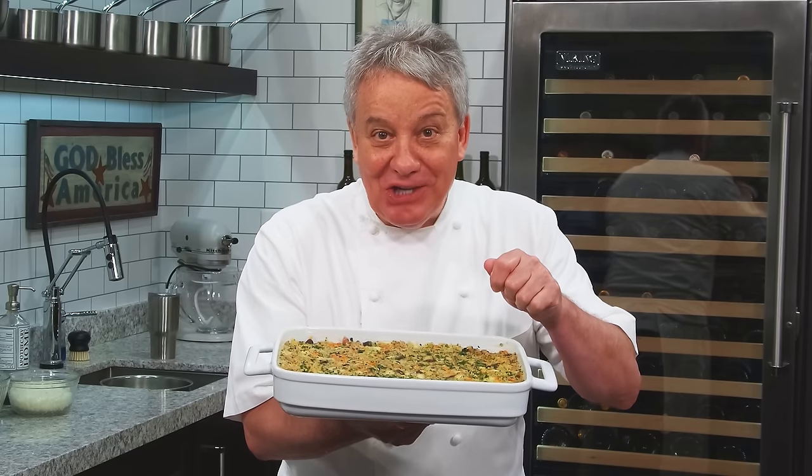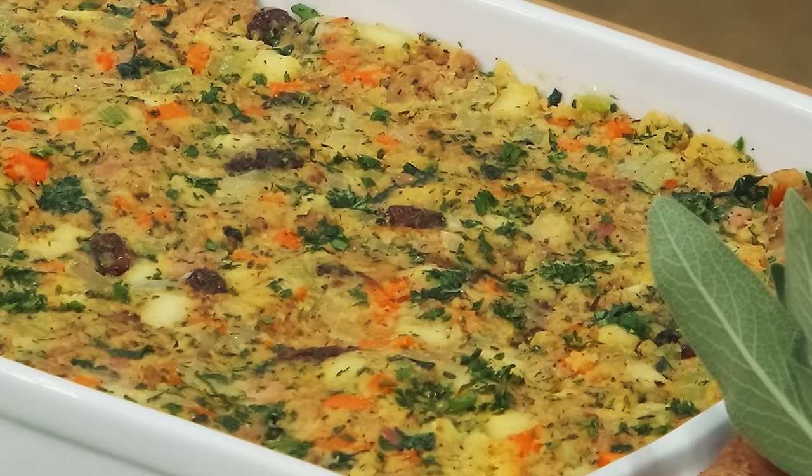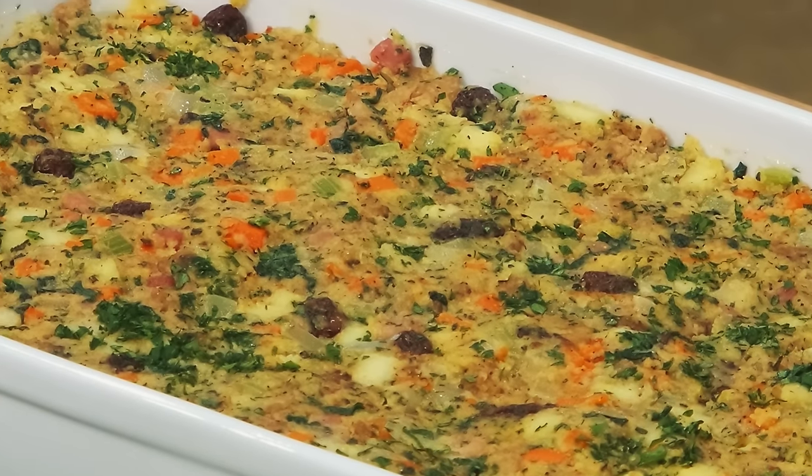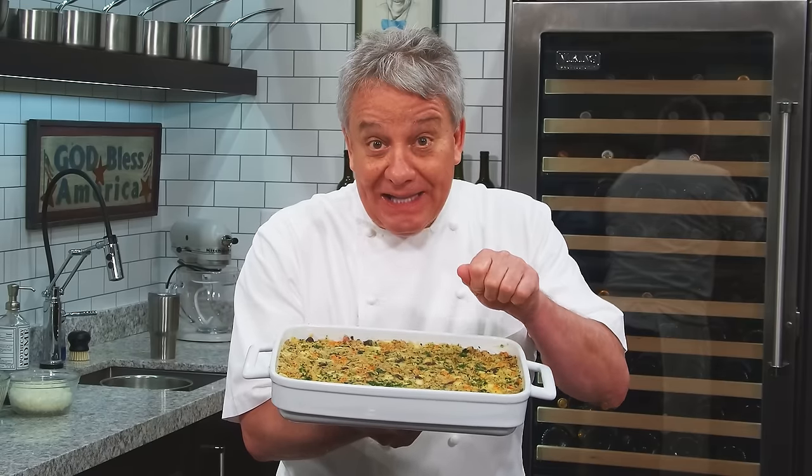Hi there friends, another fantastic show today. One of my favorite stuffings — chorizo sausage cornbread stuffing. Amazing. Stay tuned, I'm going to show you exactly how to make this.